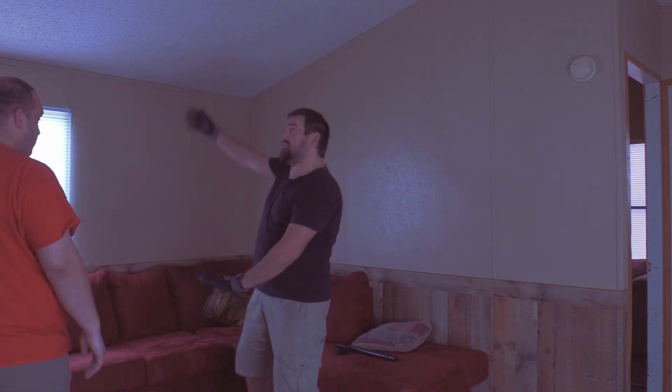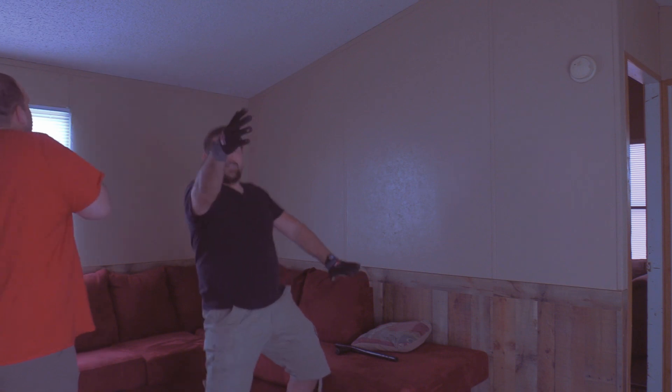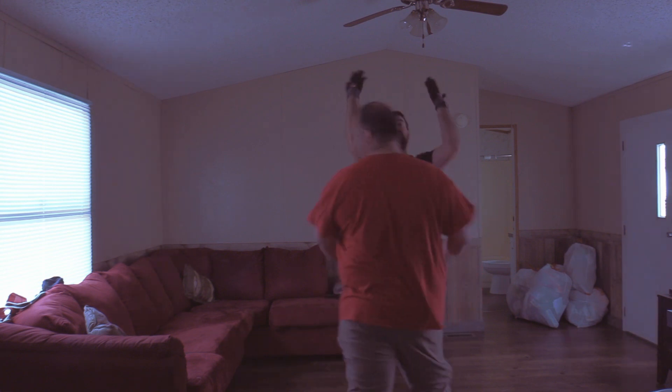We won't stand it up all the way — we'll just pivot like this. What part of not standing it up... okay, if you don't want it up like this, you don't want it like this, then how do you want it?